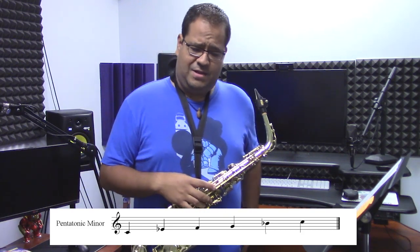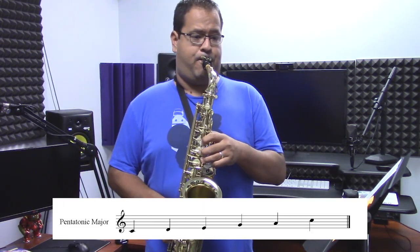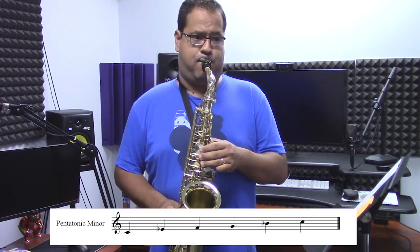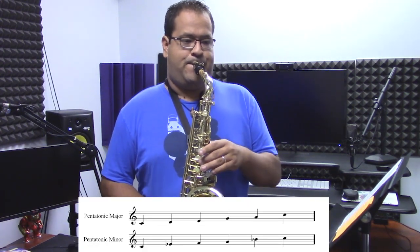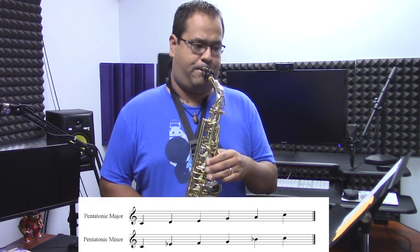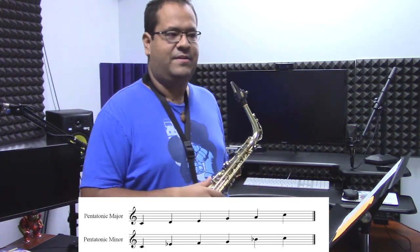So major pentatonic — and then minor. Minor pentatonic can be used in different places. It's commonly used in things like blues and jazz. You've got that minor pentatonic sound in there.